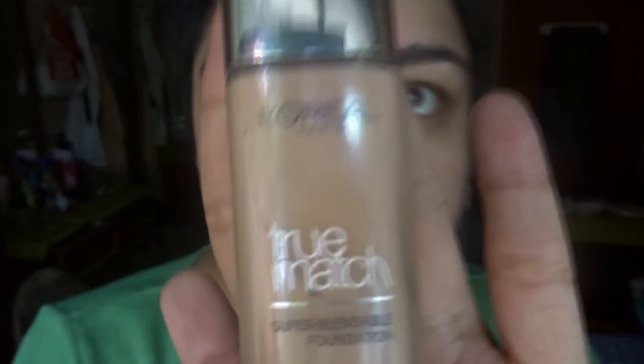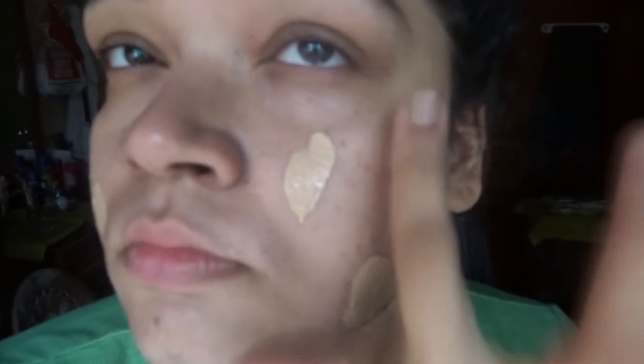The next step is foundation. This is the foundation I'll be using — it is not the right shade, but I'll be working with it. I'll be blending in some BB cream to get the right shade. There we have it — we are going to blend that and apply it evenly on my face.